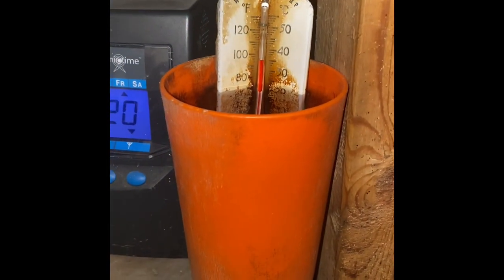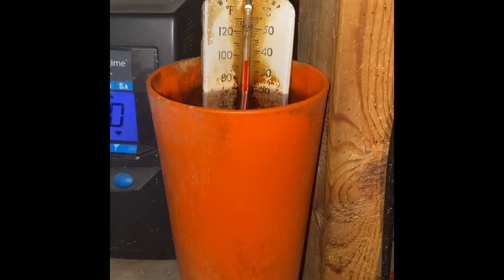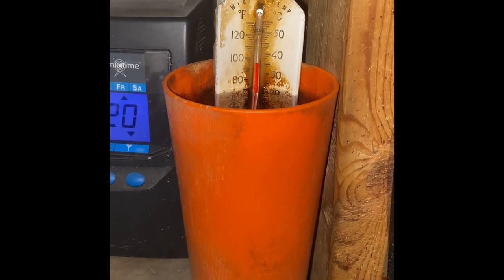First thing we got to do is get water from 92 to 96 degrees Fahrenheit. What this does is it's going to warm the frozen semen up to body temperature.